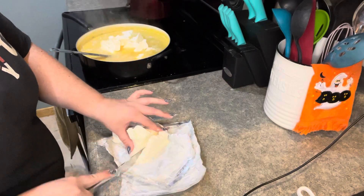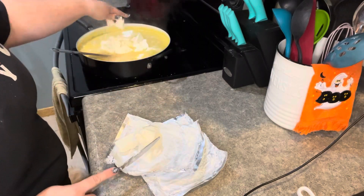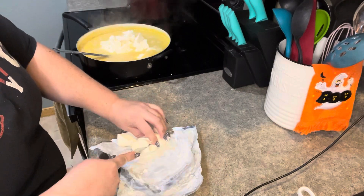Poor little Emmy is doing okay — she's got a bandaid on her finger and I gave her some Tylenol to help with the pain. I think she'll probably lose her fingernail, but she'll be okay.